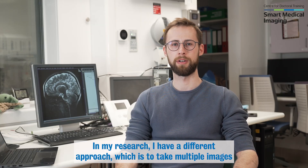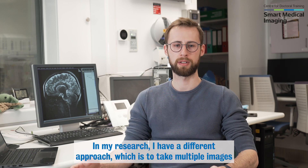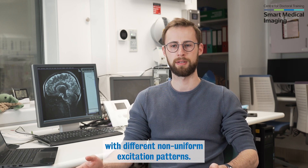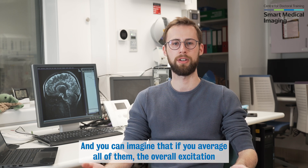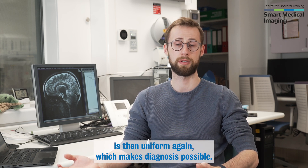In my research, I have a different approach, which is to take multiple images with different non-uniform excitation patterns. You can imagine that if you average over all of them, the overall excitation is then uniform again, which makes diagnosis possible.